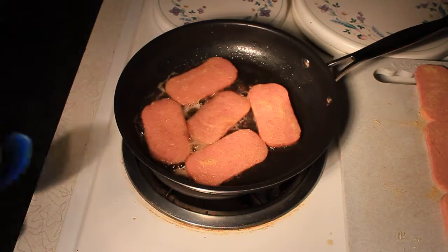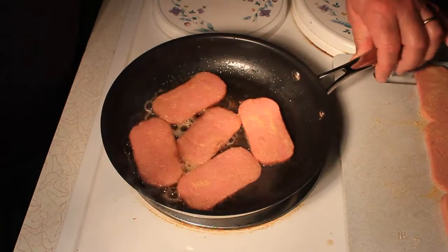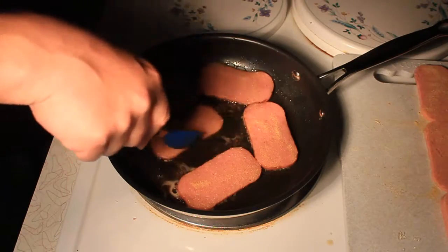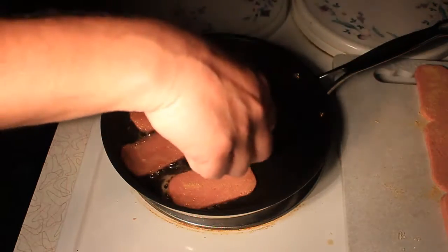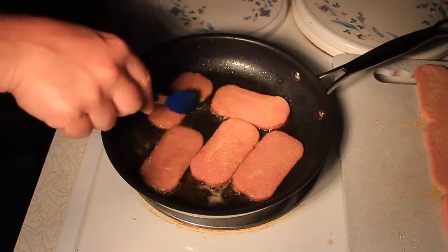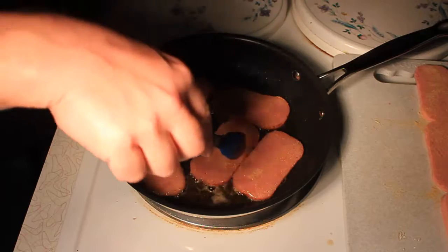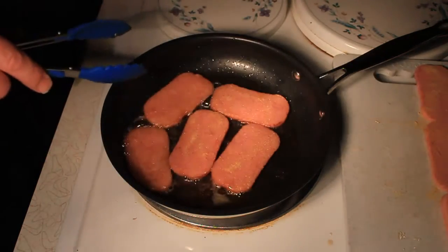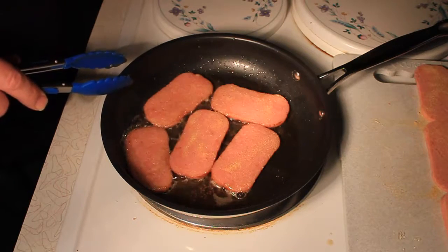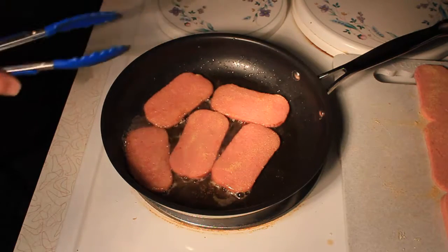People will be like, 'Jimbo, you must love spam — you cook it so many different ways.' Actually I don't love spam. My wife loves spam. I love my wife and I do the cooking. So I purposely tried to find ways to make spam something that I do more than just choke down. And I've done that. I really like garlic.